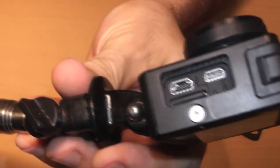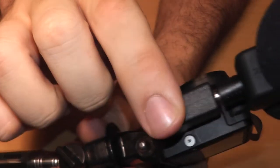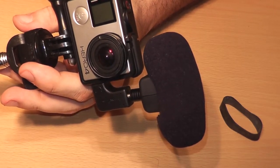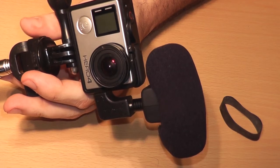Take the adapter and plug it into the larger port — boom, now we have a GoPro with a mic on it. I'll take a quick video and show you the difference with and without, and then you can be the judge if it's a worthwhile upgrade for your GoPro.